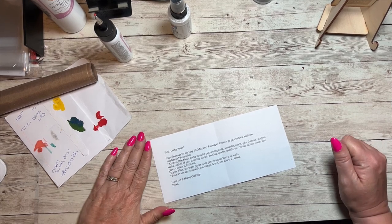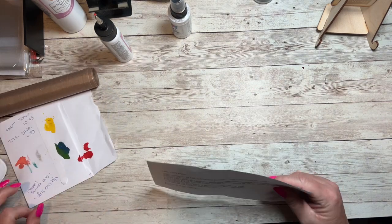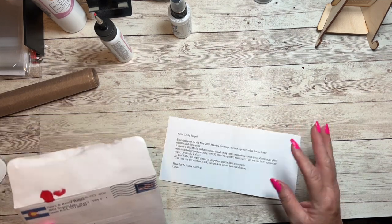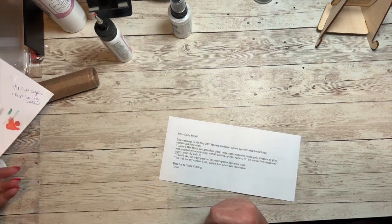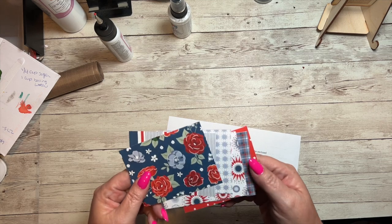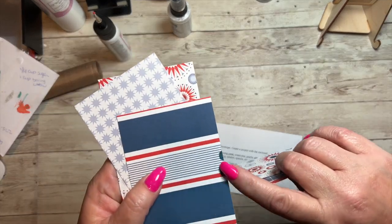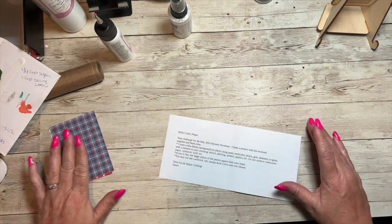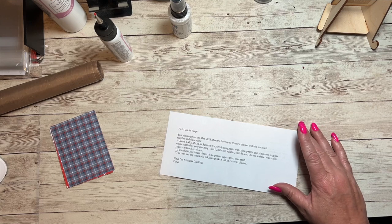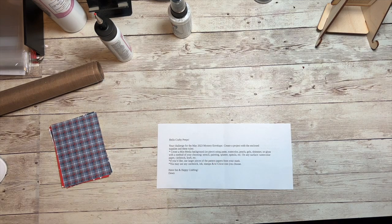Hello and welcome back to another Makers with Heart mystery envelope challenge. This is the month of May. Full disclosure: I played a little bit with shimmer brushes and didn't realize my papers for my mystery envelope were inside, so some of them have some ink on them. But it's okay — we're going to be able to work around them. This month's mystery envelope came from Dawn, and it's a good one.